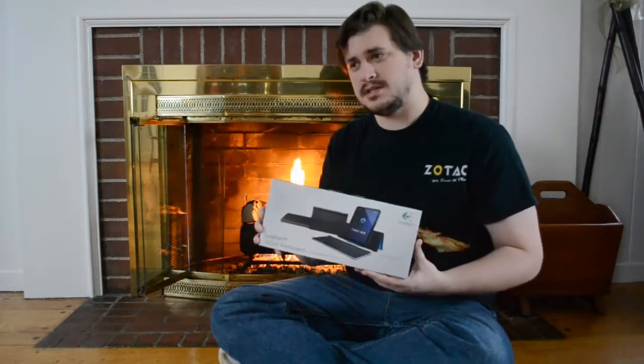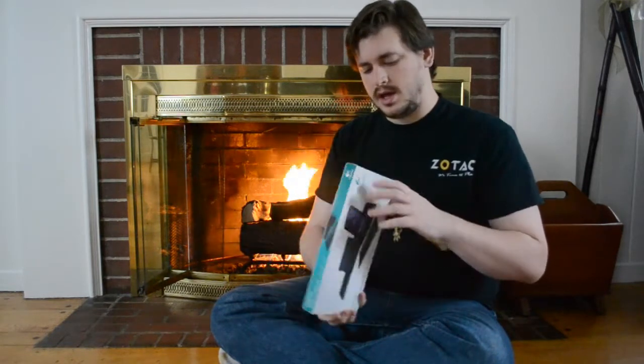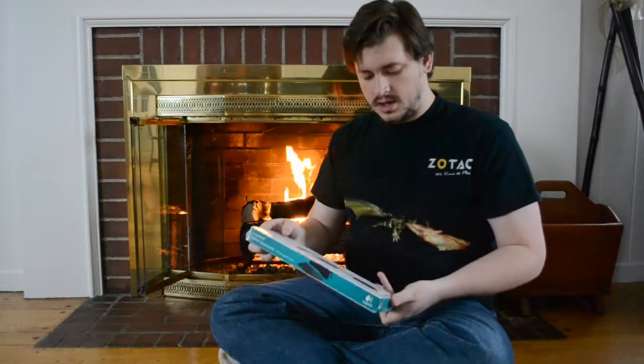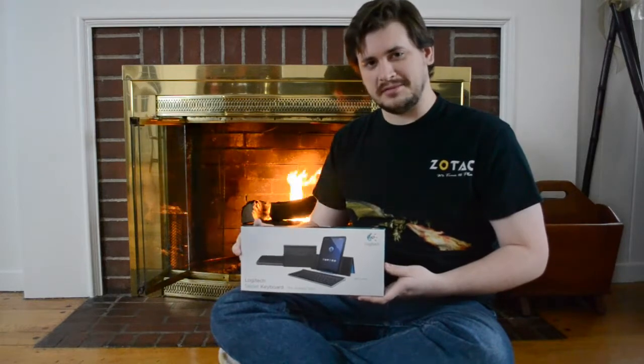It runs about $60 to $70 where I found it. It's a very sturdy feeling keyboard, as it is yet unboxed. I can't wait to open it up — let's have a look.